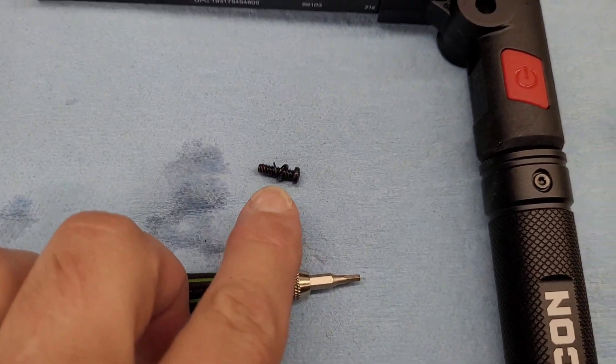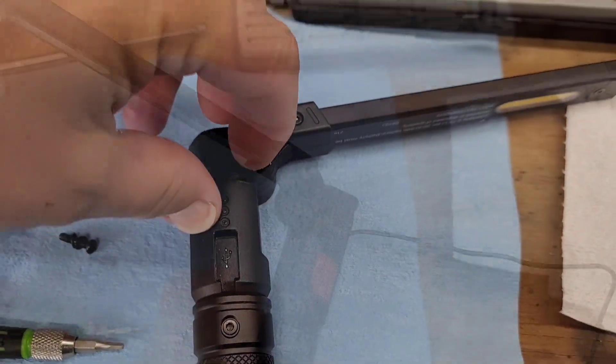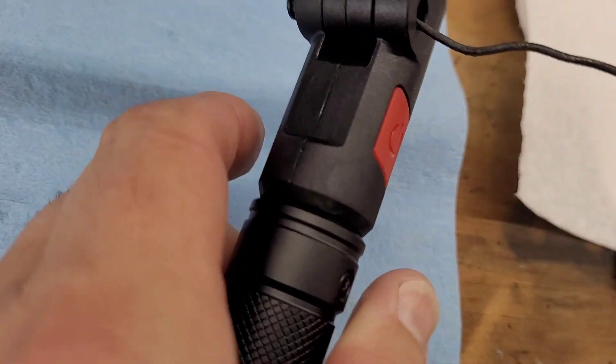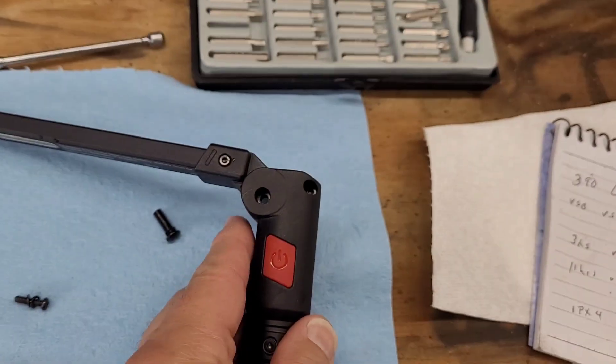Now, once you take this screw out, the next thing you've got to do is pull this cap out the opposite side. The way that I did that is I just took a little wire — you see how the cap's coming out? Just push it through, and it'll come right on out.